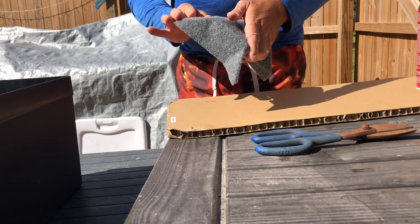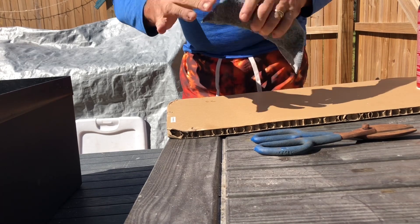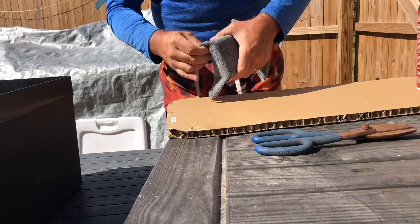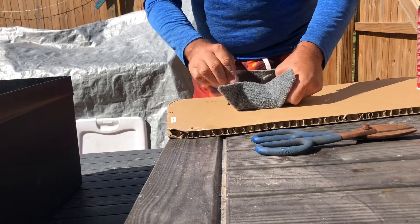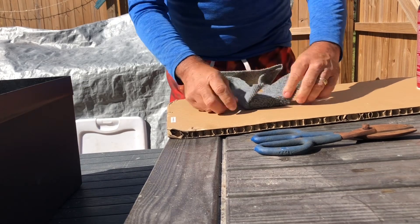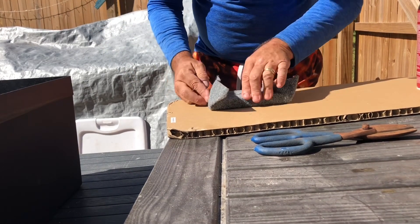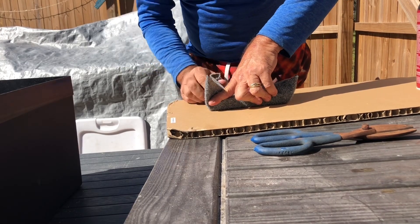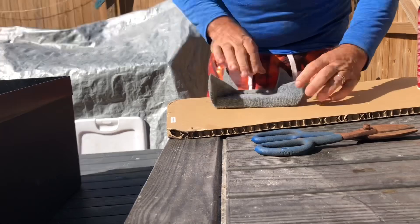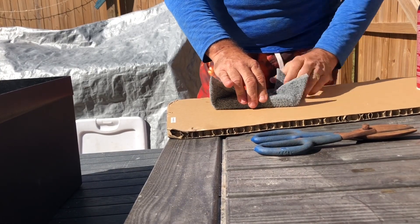Fold it over like so, squeeze it good. These corners are critical because you'll be kicking these and stuff, so you want them to almost weld themselves together. Then you push these parts down on a 45-degree angle, just like wrapping a Christmas present. Pinch it really good.